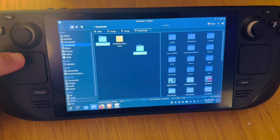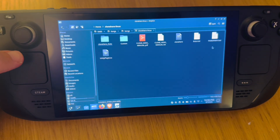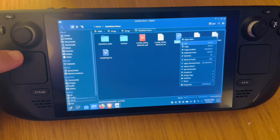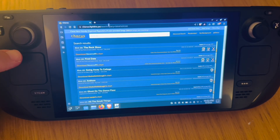Once it's finished extracting, move your folder either onto an SD card or onto the internal storage — I'm going to put it on the internal storage. Next, double-click on the Clone Hero folder we just dragged in, then right-click on the clonehero.exe file, go down to add to Steam, and this will make it available in our Steam library.